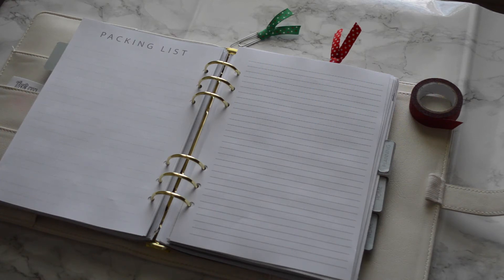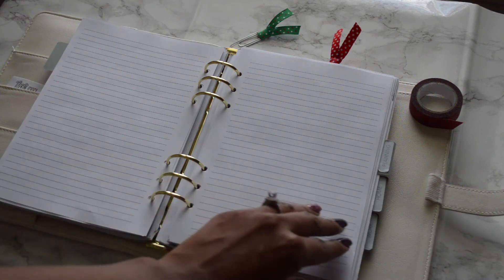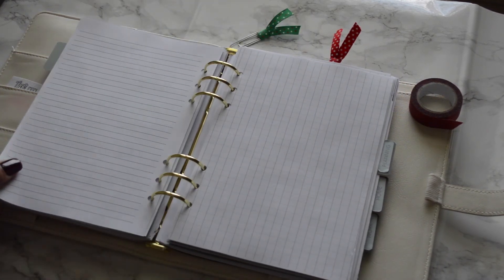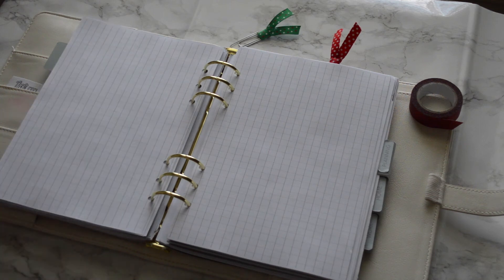Lastly, in the back there are two lined pages to jot down anything — use them as a journal for the holidays or for general organization. There are also two grid paper pages, and you get two of each, so basically four total pages of lined and grid paper.